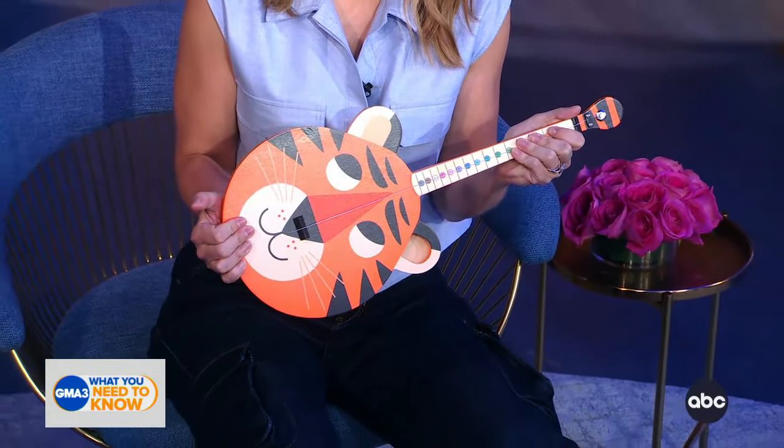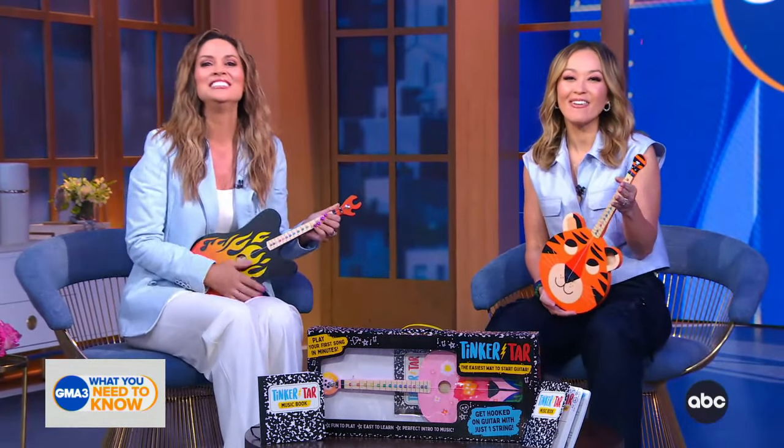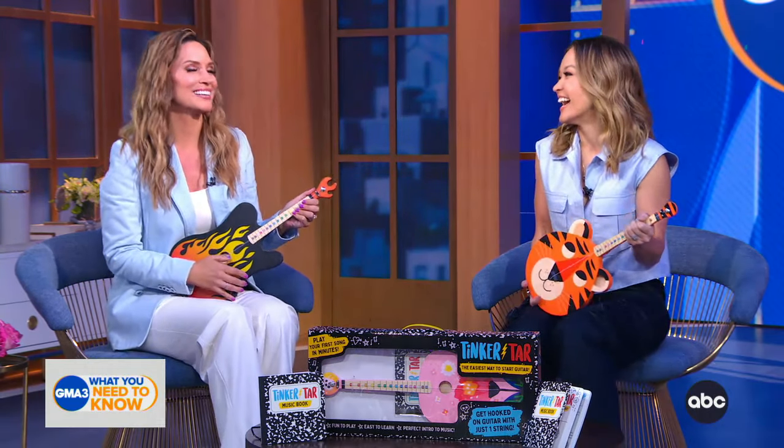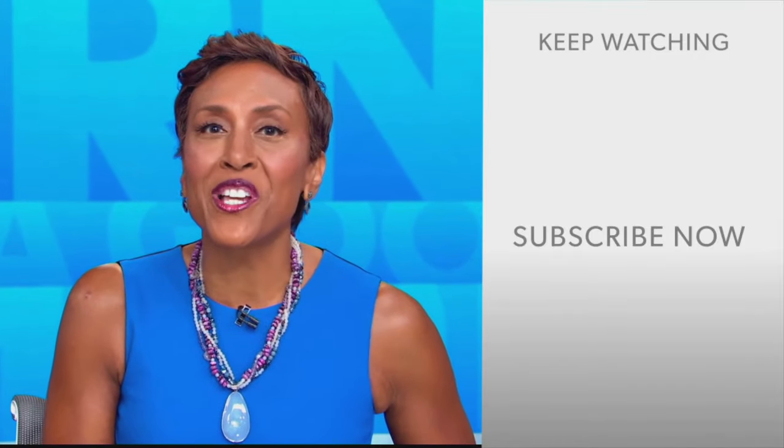I love this — it's like the recorder of a stringed instrument, only I'd much rather listen to this than the recorder, just being honest. Should we start a girl band? Yeah, we totally should! You can now find Tinker Tars in Walmart and Target stores across the country, as well as on Amazon.